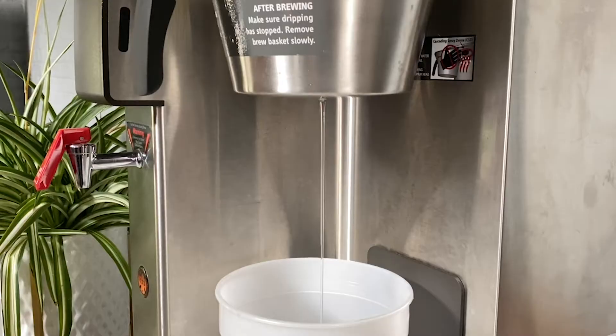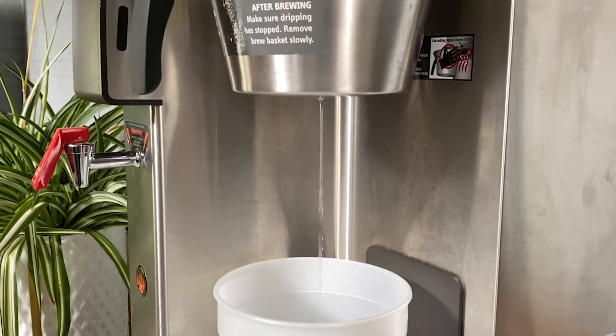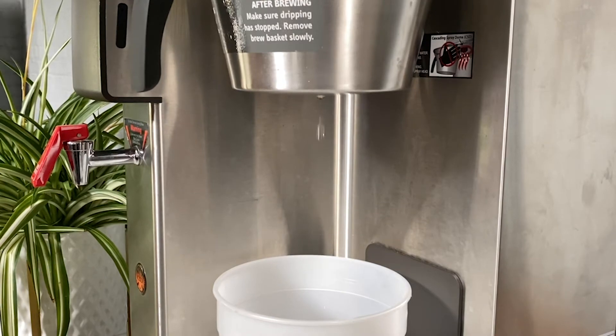First we're going to weigh the water from a half gallon batch. A half gallon of water is equivalent to 1.89 liters or 1,892 grams. If we don't get that amount of water, then we're going to need to change the brew valve calibration setting.